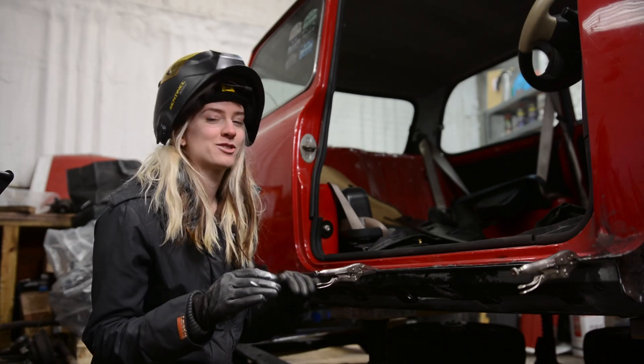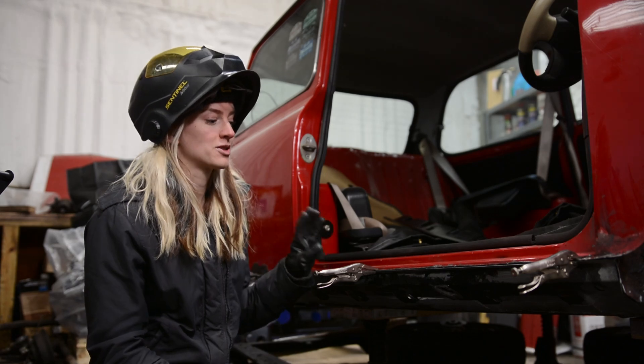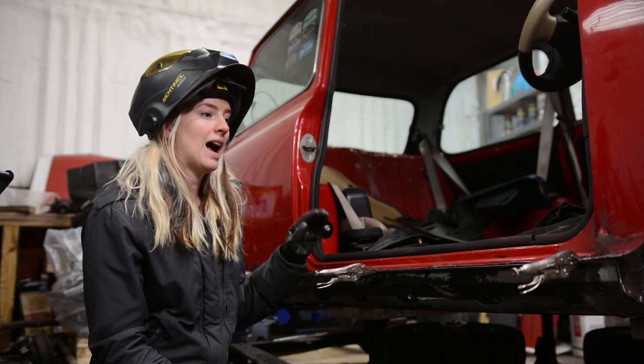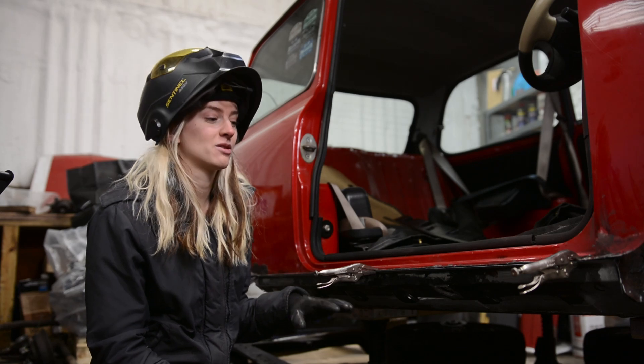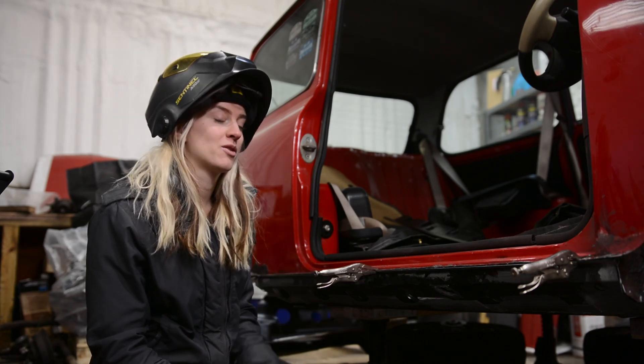Now that I have drilled all the holes for my spot welds, prepped the metal, and sprayed the areas I will no longer be able to get to with primer, I'm going to begin welding.